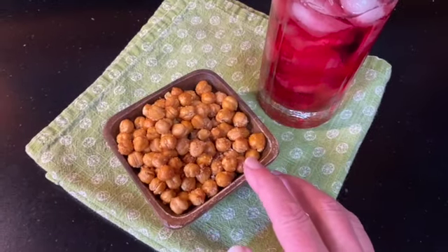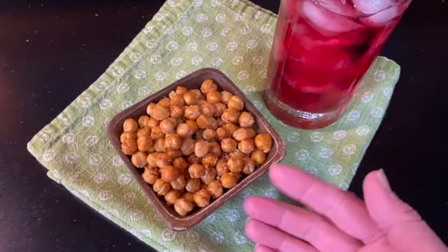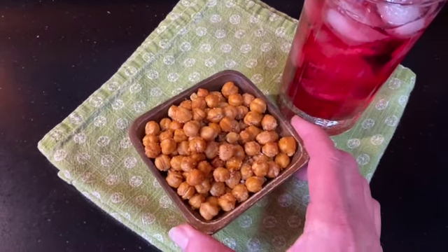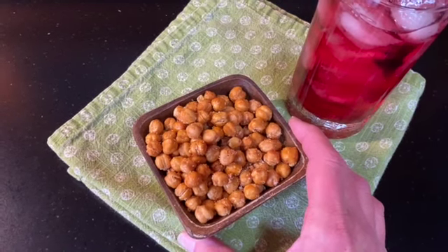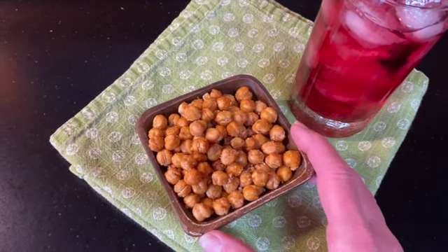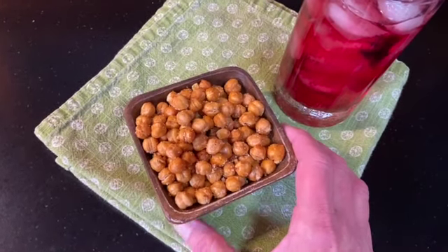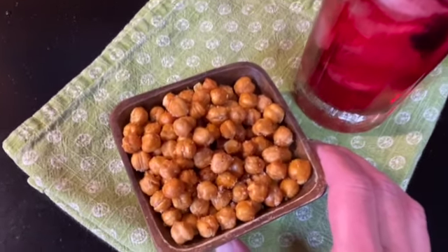I can imagine them on a salad, throw a handful in some soup, they would be great in a tuna salad. The good thing to remember is that garbanzo beans are considered a superfood because not only do they contain protein, but they're loaded with fiber and have a lot of vitamins and minerals. So if you're looking for a healthy snack that isn't chips or processed crackers, these are awesome — give them a try.